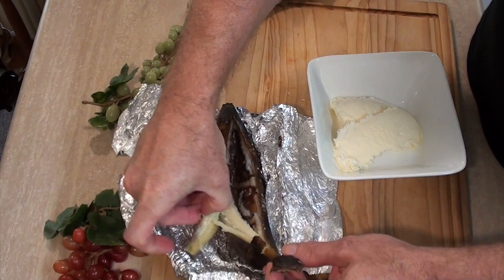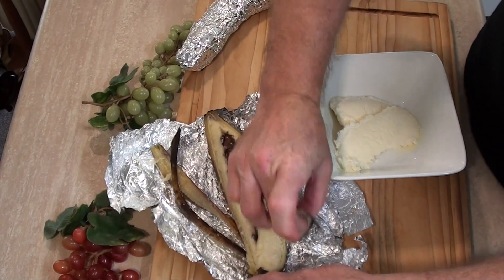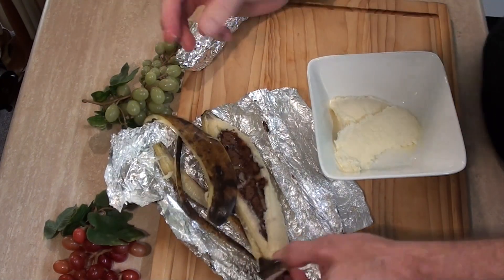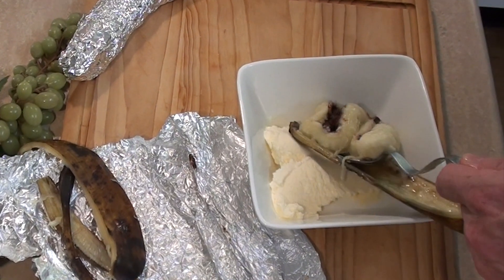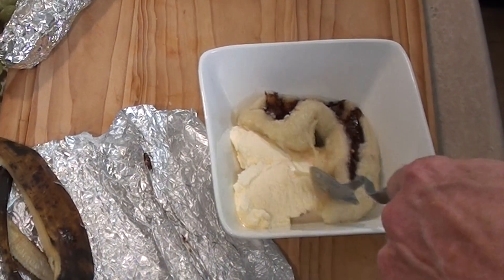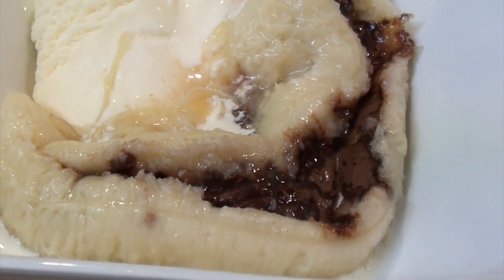These bananas are to be served hot, and I can't think of any other way to serve these other than with some ice cream. The skin should just fall off this pretty easily. It's still burning hot, so take care — unlike I do. I might use the push and pull action on that. Just how good does that look?